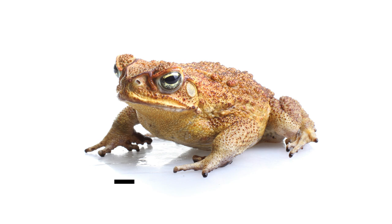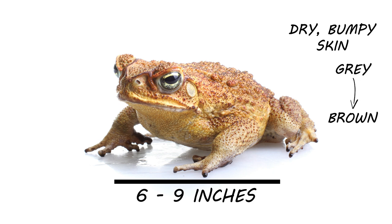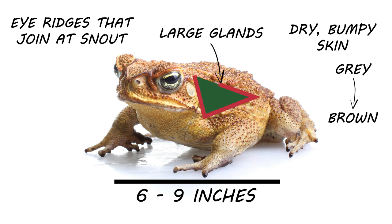Cane toads are the largest true toad in the world, with most adults growing to about six to nine inches in length. Many toads won't grow any larger than about three inches. Cane toads have dry, bumpy skin that can range in color from gray to brown. Males have a more yellowish tone, while females tend to be darker. Cane toads have hard, prominent eye ridges that join at the snout, and most importantly, they have large triangular glands behind their eardrums and above their shoulders. These glands produce toxins when the toad is either mishandled or threatened, so be careful if you've spotted any.